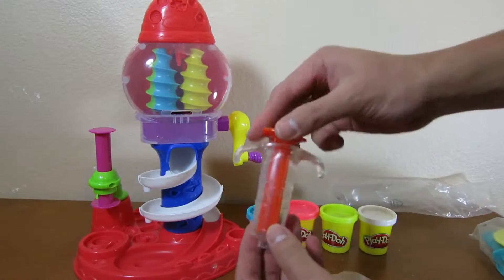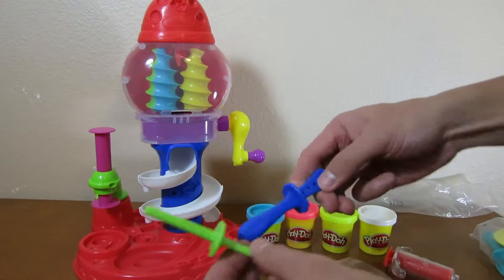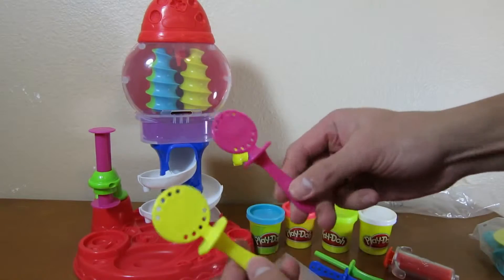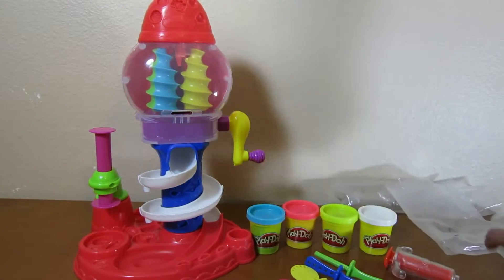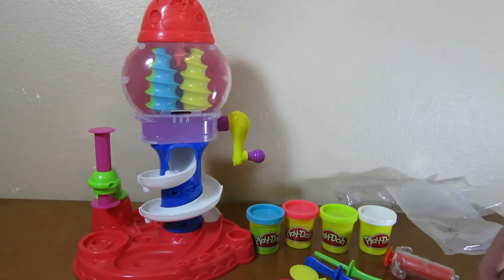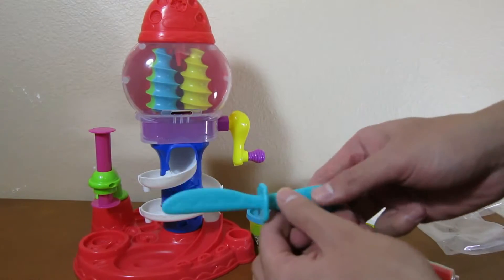Here's the tool that we'll be using to make our lollipop. These are the lollipop sticks. These are different designs for the lollipop sticks. A plate with designs on it. Here's another plate with designs on it. And we have a knife.